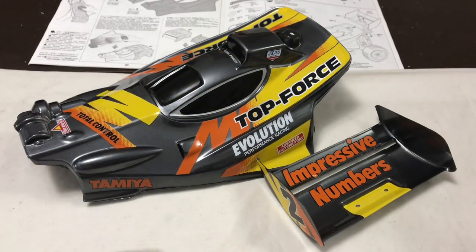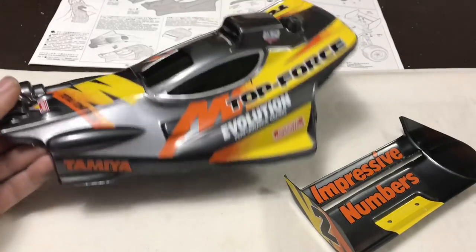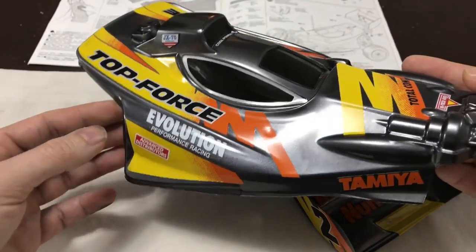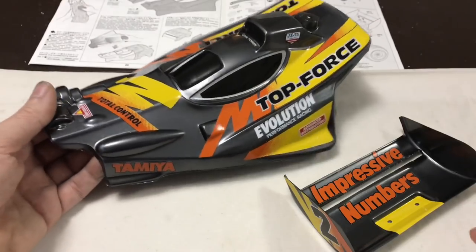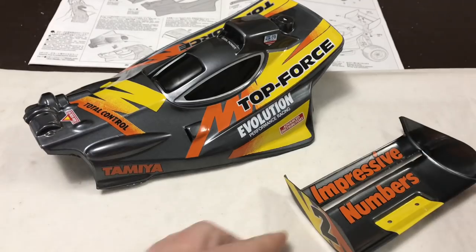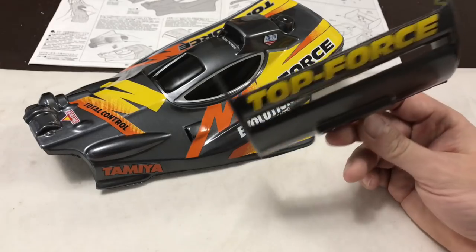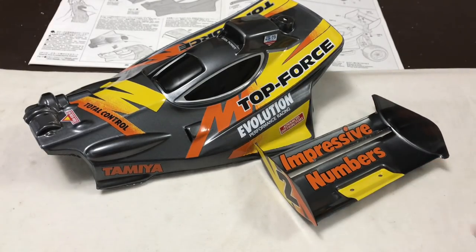Right guys, that's the shell and wing complete. Didn't look to be many decals but that's taken a while, to be honest. I'm not sure on the colour of the decals yet — I'll know better when I take it outside and get some pictures against the original I had. I just think the yellow may be a little bit darker. The cut out on the wing looks pretty good now. The sides look good and it's got the Top Force at the back. So I think the next job is to stick it on the car.